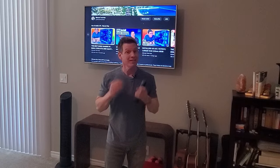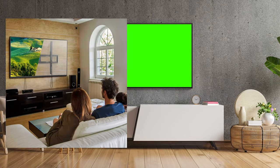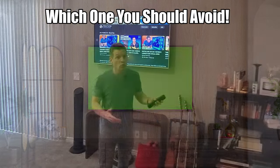Hey everyone, welcome back to the channel. Today we're going to talk about TV wall mount brackets — two different types: stationary or fixed wall mount brackets and full motion TV wall mount brackets. We're going to tell you which one you should choose and which one you should avoid.